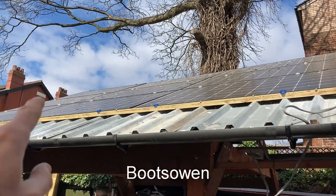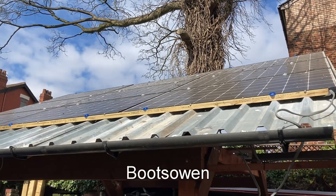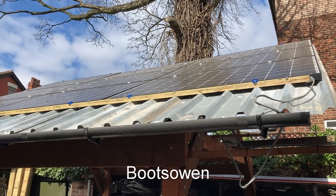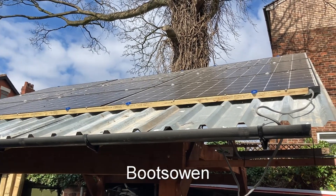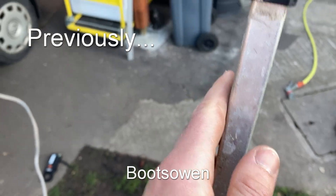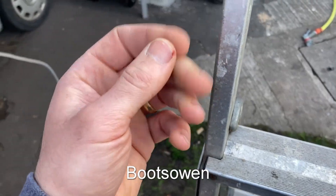Hey there, Boots Owen here. Nine solar panels in the sun on a sunny Sunday afternoon. Previously I was having issues where if I touched the tin roof you'd get a bit of a shock from some kind of voltage running to earth through the body. There's my new earth cable dangling. If I recreate the fault — if I touch this with one hand and touch the roof with my other — before I was getting an electric fence type shock, a very slight tingling in my fingers.